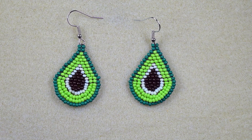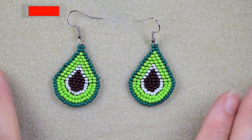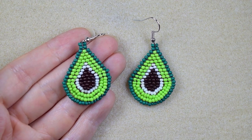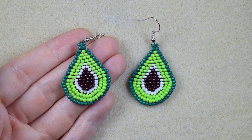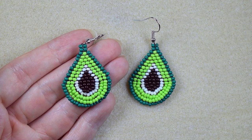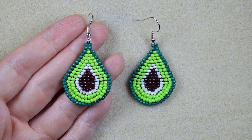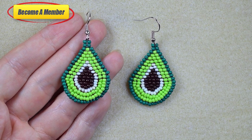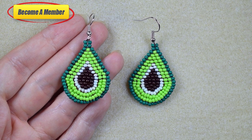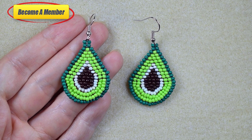My beaded avocado earrings are now ready! If you like them and want to see more videos like this, it's a good idea to subscribe and hit the bell button — I make new tutorials usually twice a week. Check the description for a full list of materials and a Facebook page where you can share your beautiful designs. Please like, share, and comment. You might also want to support me via PayPal or by becoming a member. Thank you for staying here with me until the end!